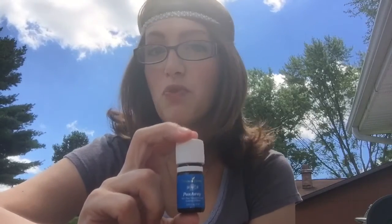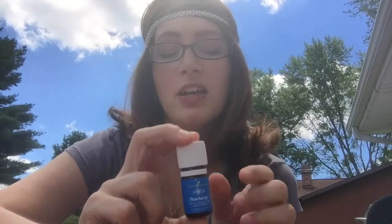Let's talk about the blend PanAway. PanAway is a blend of four different oils — it has peppermint, wintergreen, clove, and helichrysum in it — and it is awesome for muscle support.